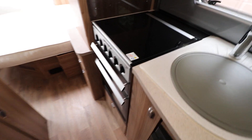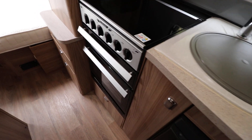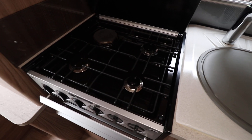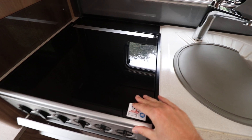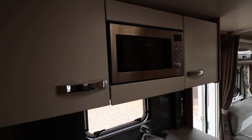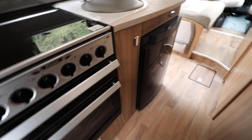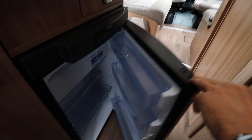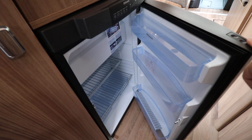Onto the kitchen area — it's got a full oven and grill, and on top there is a gas and mains hob. To the right of that there is a sink with a drainer. Above there is a microwave and then you've got two cupboards next to it. Below there's also a little bit of storage. Then we've got an auto energy switch-over fridge freezer with the freezer section on top.